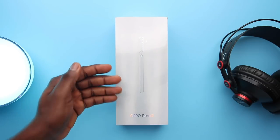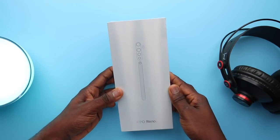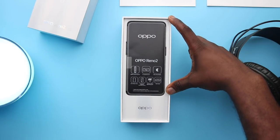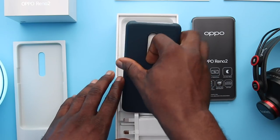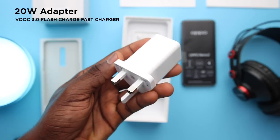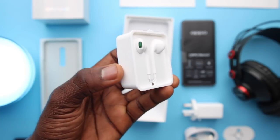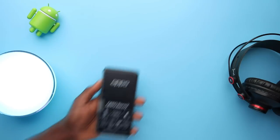Straight to the unboxing of the Reno 2. It's a really long box, and you'll see why in a bit. You get the illustrated back of the device with gradient-tinted branded labels. Opening the box, there's a smaller box with a safety guide and quick setup guide, the device itself, and the Oppo leather case underneath. The reason the box is tall: a semi-gigantic 20W VOOC 3.0 flash charge adapter, a thick charging cable, an ejector tool, and headphones with green accents packaged in a special mini box. Oppo did a good job with the packaging.